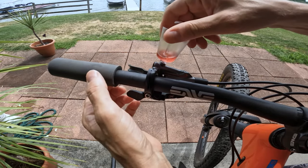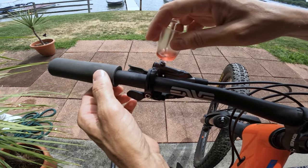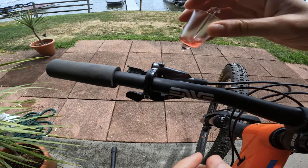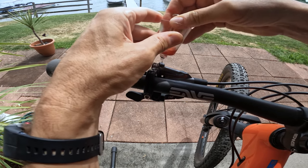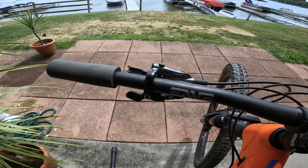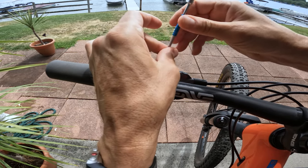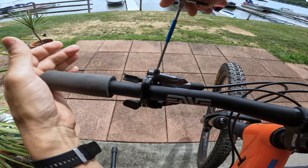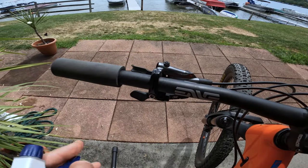Now we close it back up. What you can do is top it off just a little bit by adding a drop of oil — there we go. Then take our screw and close it back up. Here we just spray it down with a little bit of alcohol and clean it up.